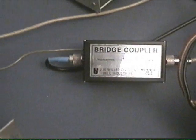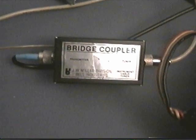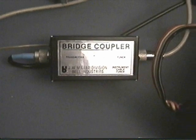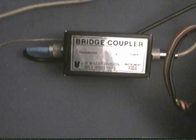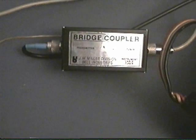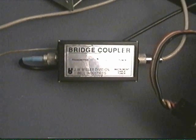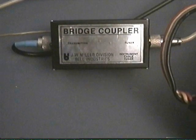Last but not least, this is the coupler unit — this is what picks up the RF for the meters to work. You can run the tuner manually without any AC power hooked up to it or the coupler, but the meters won't work, so this is what handles the SWR and such.